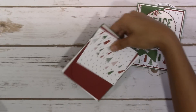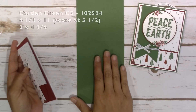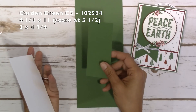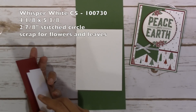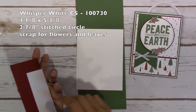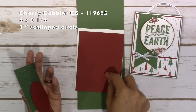For supplies for this card, there's quite a bit of cardstock — I just couldn't help myself with the layering. Garden Green cardstock: 4 and 1/4 by 11, scored at 5 and 1/2 for your base. A 2 by 4 and 3/4 for the banner. Whisper White is 4 and 1/8 by 5 and 3/8. A 2 and 7/8 inch stitched circle. And then you'll need a scrap to stamp out your flowers and your leaves.